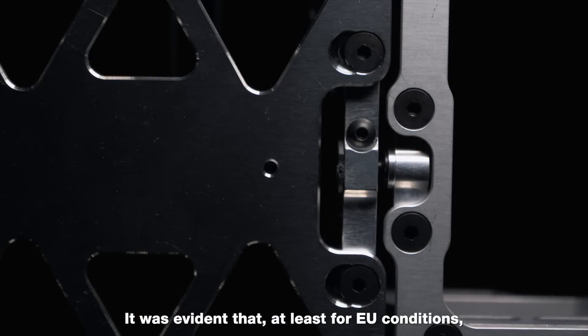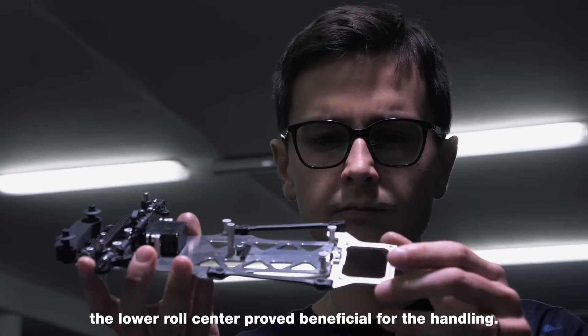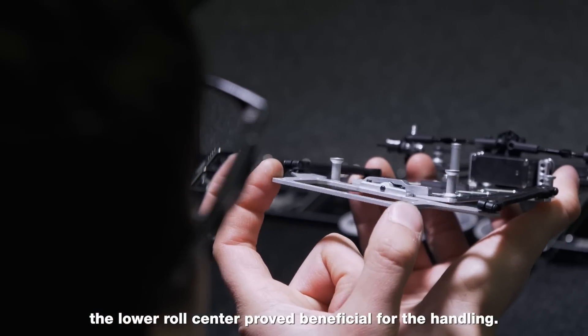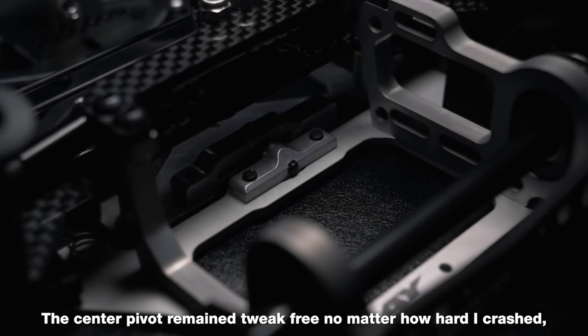The Centre Pivot mounting system was working exceptionally well. It was evident that, at least for EU conditions, the lower roll centre proved beneficial for the handling. The Centre Pivot remained tweak-free, no matter how hard I crashed.